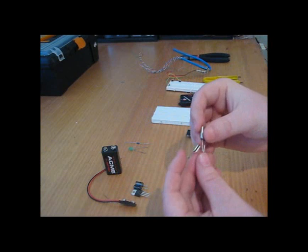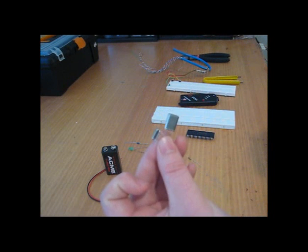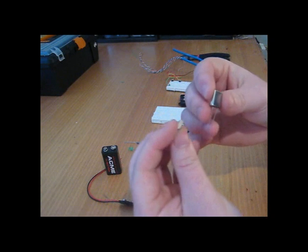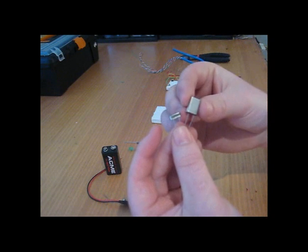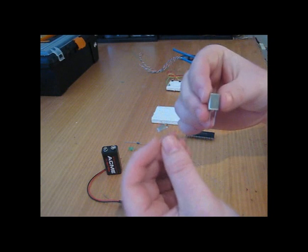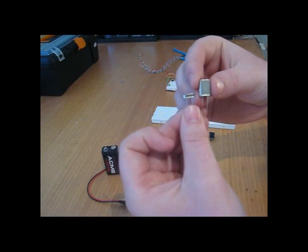My PIC Micro in some cases needs an external oscillator to run. Some PICs have internal oscillators, but here I'm using 20MHz oscillators and they can look like either one of these packages. They don't really vary from size to size — this is one type of package and this is another, and you can get a range of oscillators in either type.